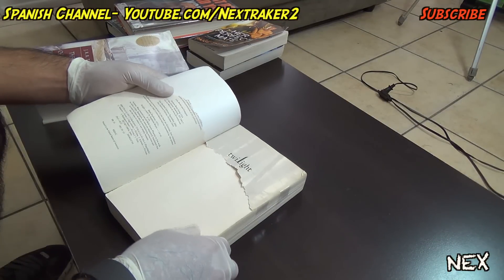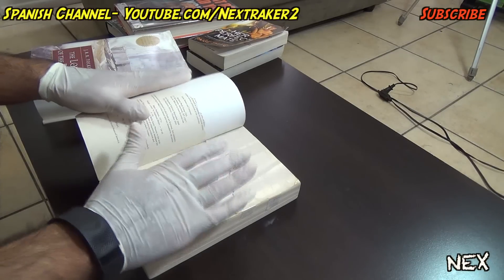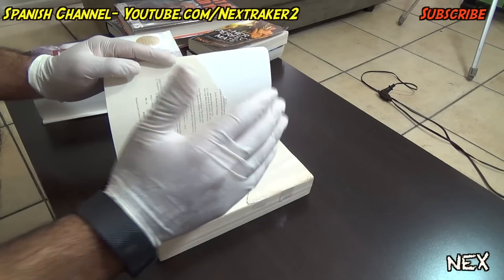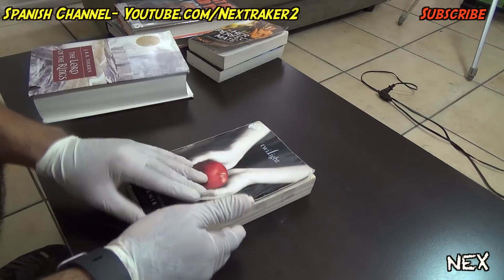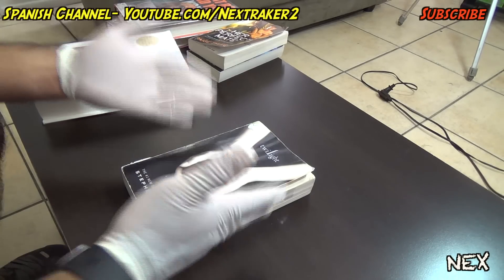When your friend opens up his book — oh no, the book ripped! Of course, this is gonna be the blank page so nobody needs to cry about it. It'll freak out your victim thinking that they ripped their book, and if they're in class it makes that ripping sound and everybody's gonna turn and look at your friend.